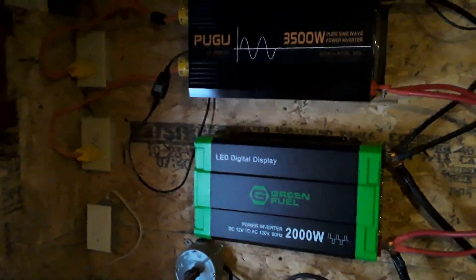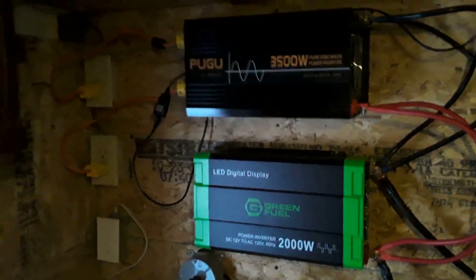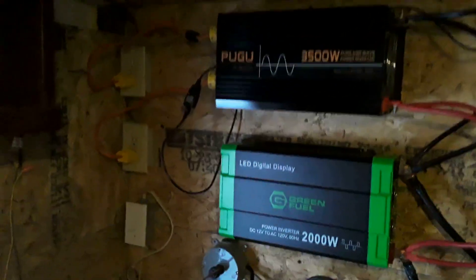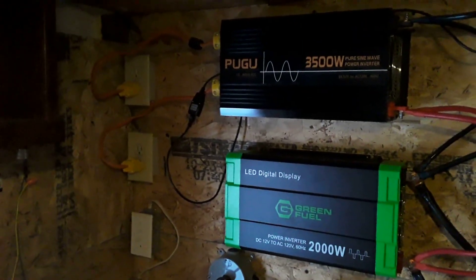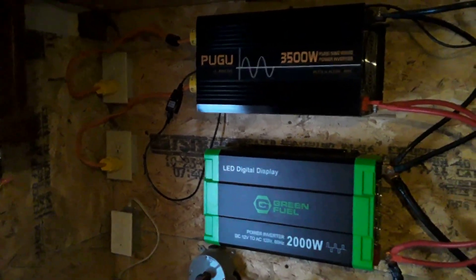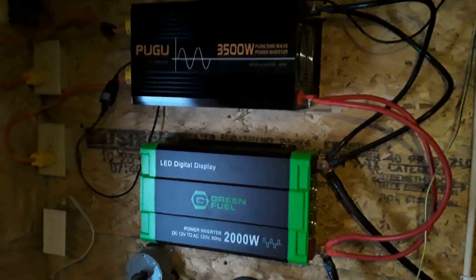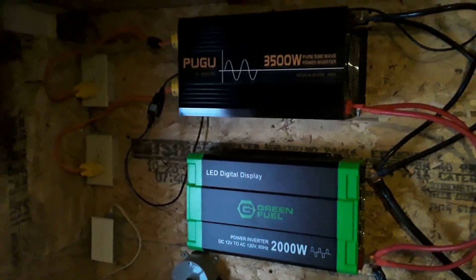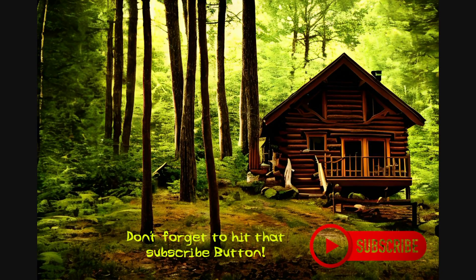Alright everyone, this is Autarky Homestead. I hope you guys enjoyed today's video. If you really liked it, hit that like button and get that algorithm going. Don't forget to subscribe — let's keep on growing this channel so that other people can see all this cool stuff. I'm having fun out here doing this. Have a good night, everybody.